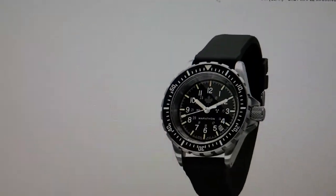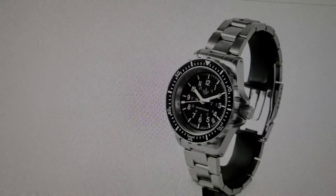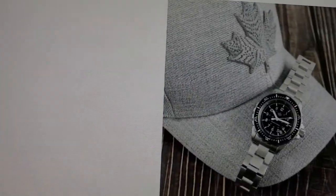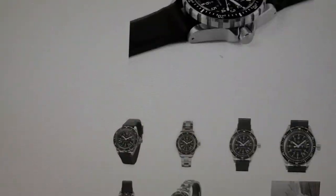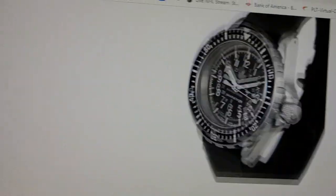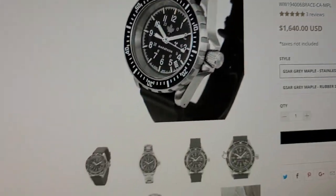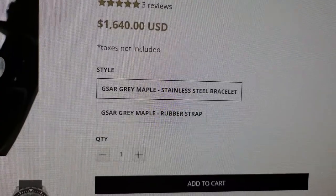It comes with different strap options — rubber strap and stainless steel bracelet. This one is $1,640 and comes on the gray maple stainless steel bracelet or the gray maple rubber strap. Let's get into some of the details.